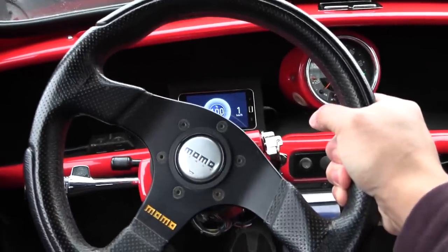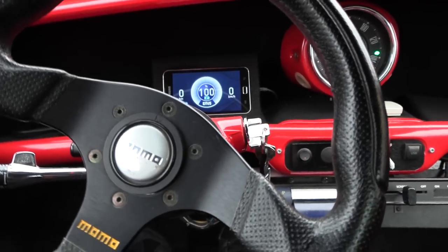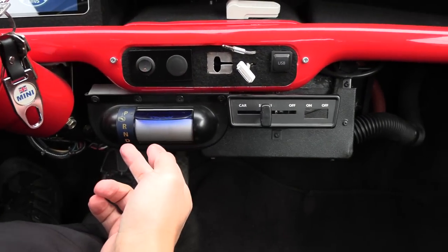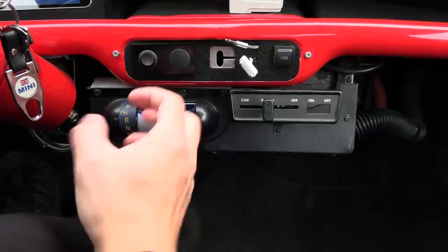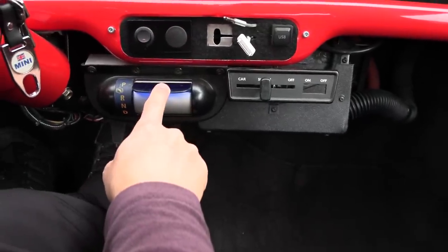You heard that — it's the park brake actuator when you put it in drive.